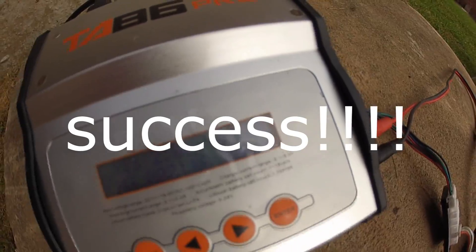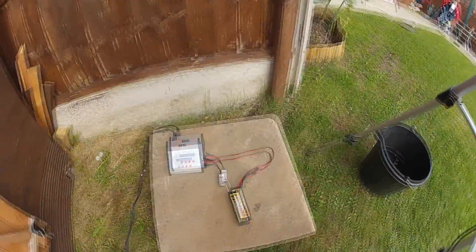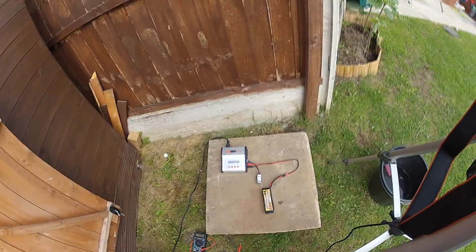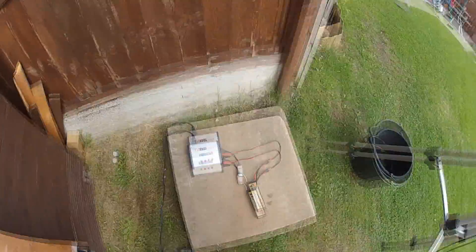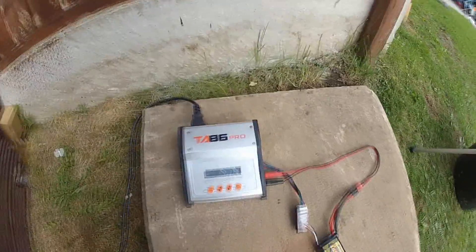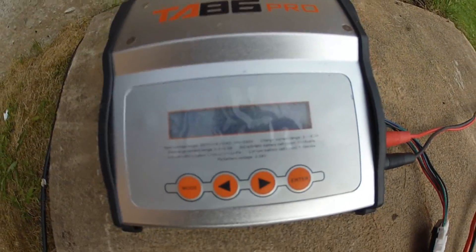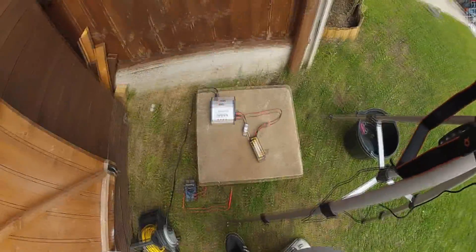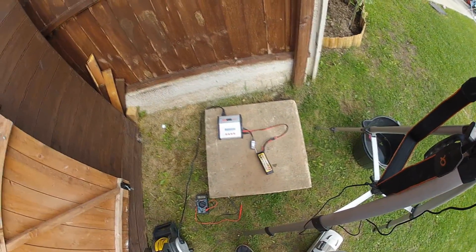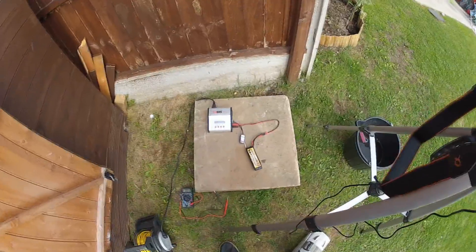9.36 volts — so there we go, we've managed to restore the LiPo back up to its original voltage. Temperatures feel fine on everything. Up to 9.57 volts — so it looks like success. We've managed to restore this battery from 4.9 volts all the way up to 9 volts, switched straight over to LiPo mode on the charger, and it started to work.